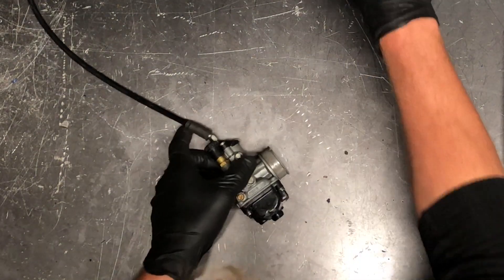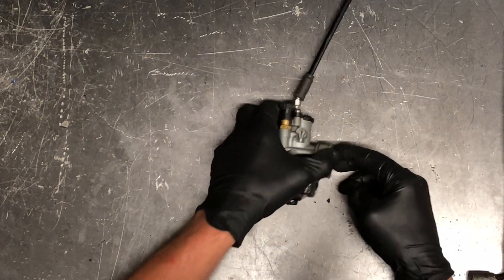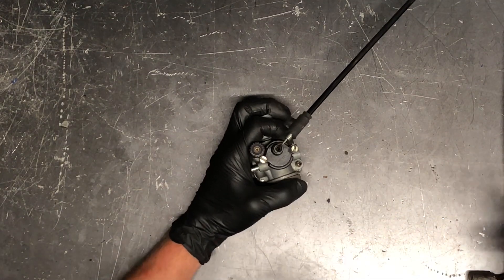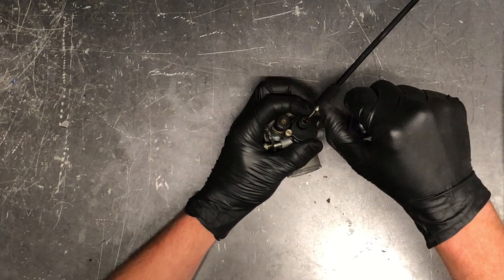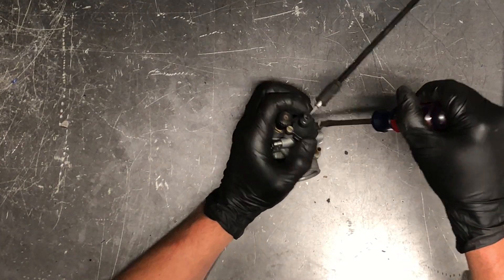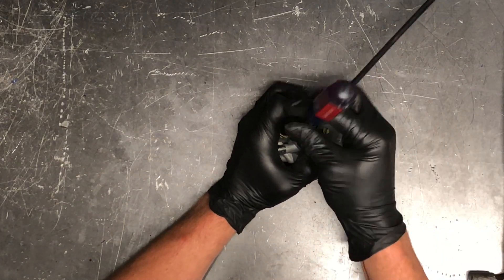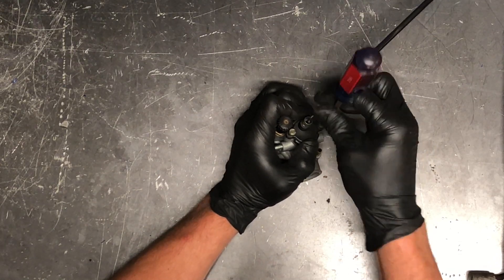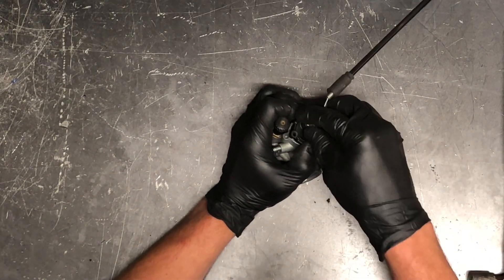So I'm going to set that aside. Now we're going to go through this carburetor. Now that we have the cable unhooked from the throttle housing we're able to keep it on the bench a little bit easier. First thing I'm going to do is show you how to pull the throttle cable out of the actual slide here. On this carburetor you've got flat screws on this top cap and it is spring loaded, so I like to take my two fingers here and hold on this cap to make sure that it doesn't go flying off.